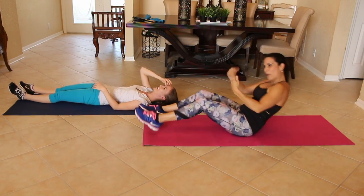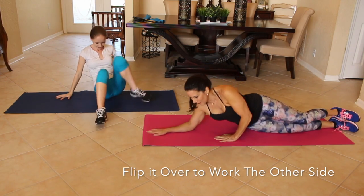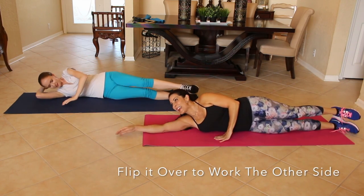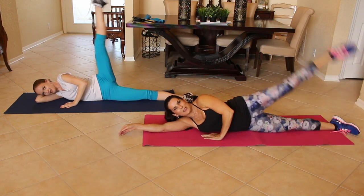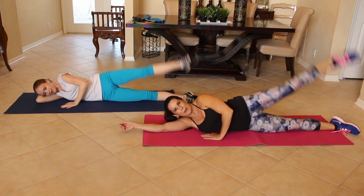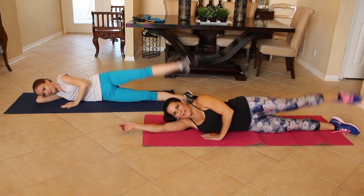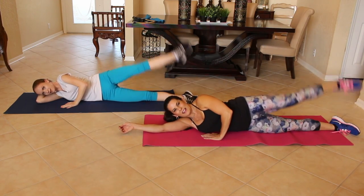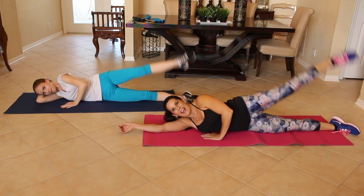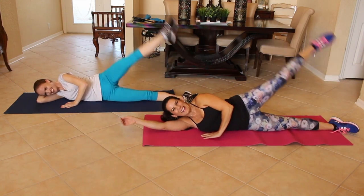Alright everyone, flip it over. Now we're going to go over to the other side for ten. Ten. Side leg lifts. Here we go. One — remember, up fast, down slow. Two. Three. Beautiful. Four. Five. Six. Seven. Eight. Nine.